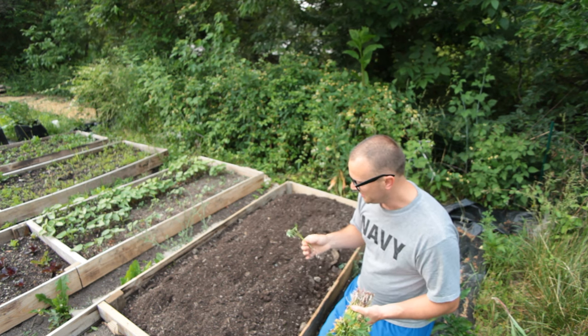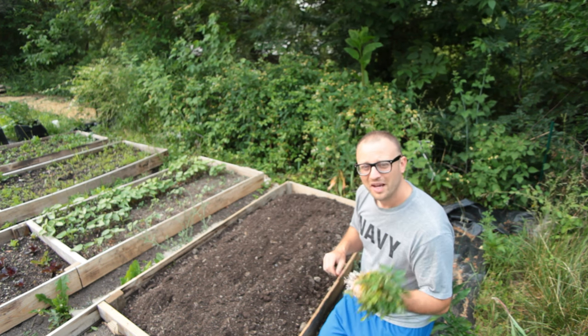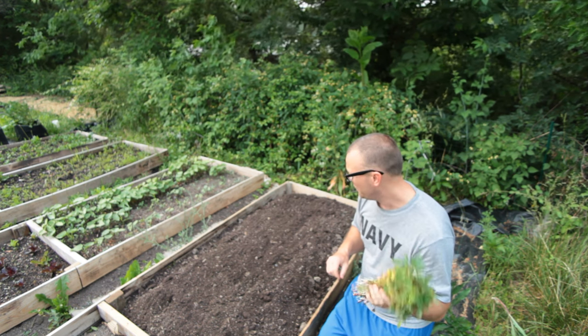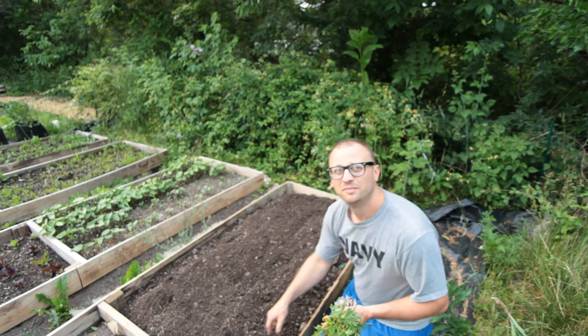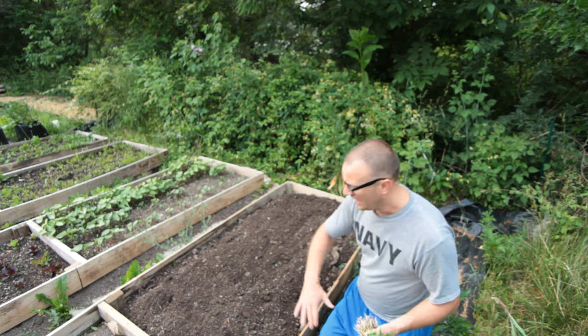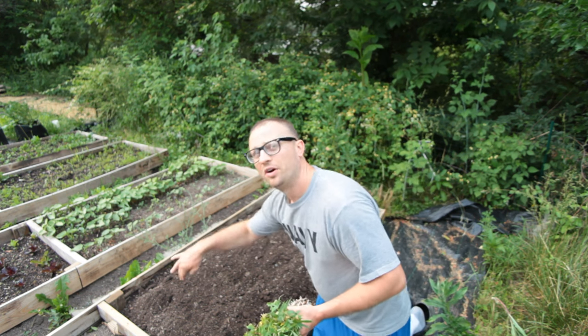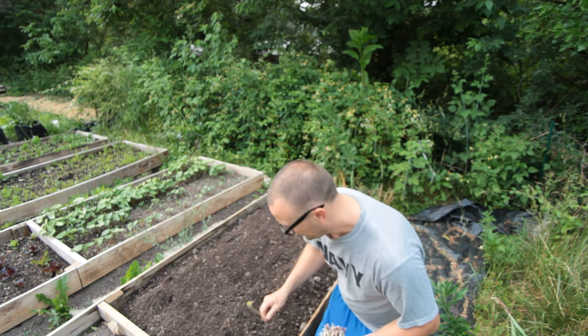My plan is I have 50 of these slips. I didn't do the math on how far these will go, but what I'm going to do is space them 12 inches apart. So I'm going to have six or seven rows down, and they're going to be 12 inches apart in the row as well.